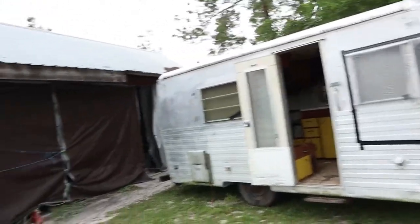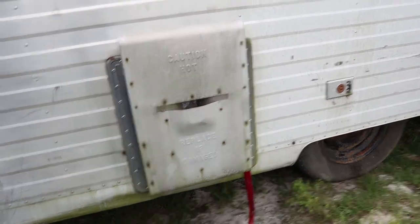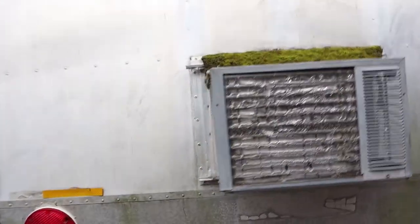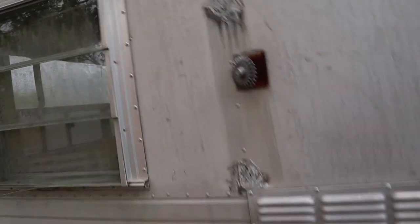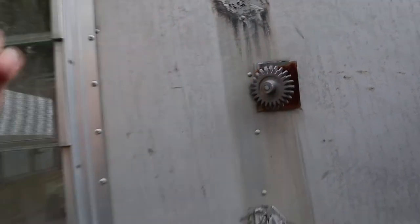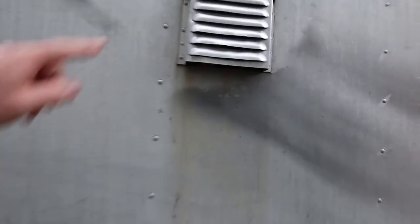It is so cool, so retro. That is actually the furnace — totally different than how they do them nowadays. Somebody shoehorned an air conditioner in the back window, which is going to come out. This is where the old antenna used to be, mounted here, down here, and this is the crank that adjusts the angle of where you're aiming it. And this is the vent from the stove.